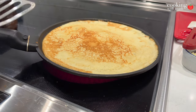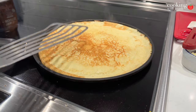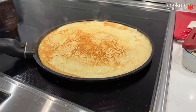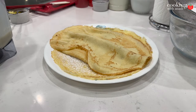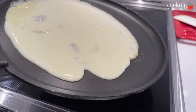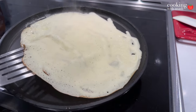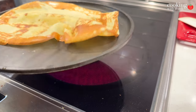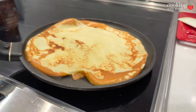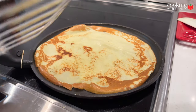A thin spatula is really helpful, or you can even use your hands to flip the crepe. Get that beautiful color on the outside — just take a look at that, it's gonna smell amazing. Cook the underside for about 30 seconds or so, then slide that off and do the same thing again. I did that about five times; one of them ended up becoming a quick snack.